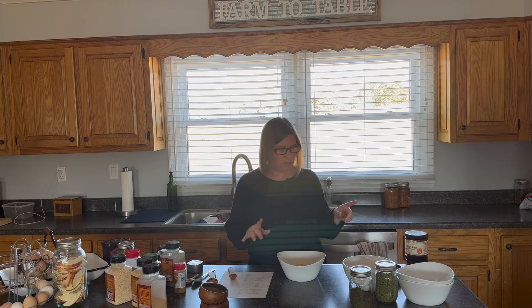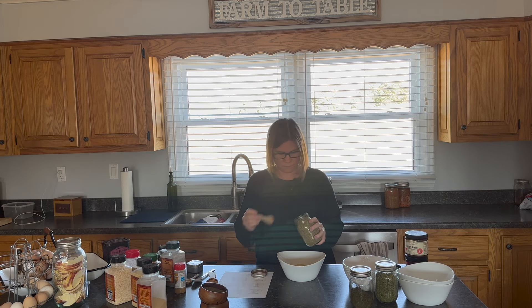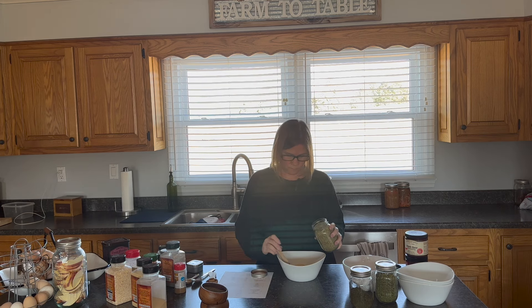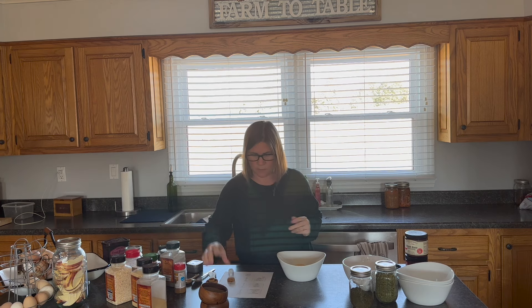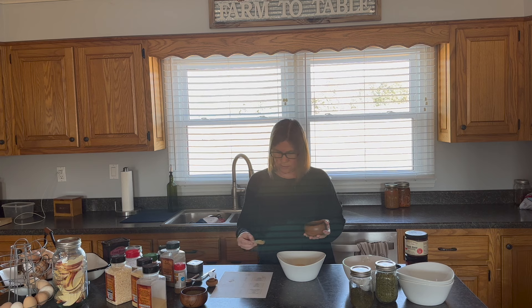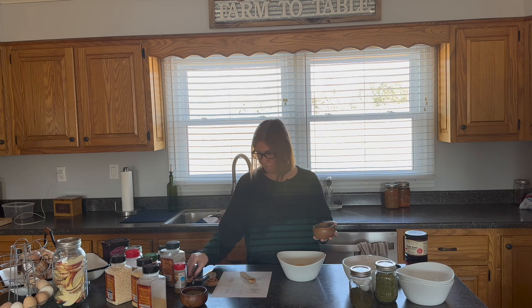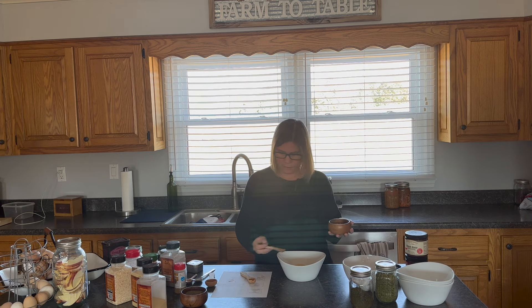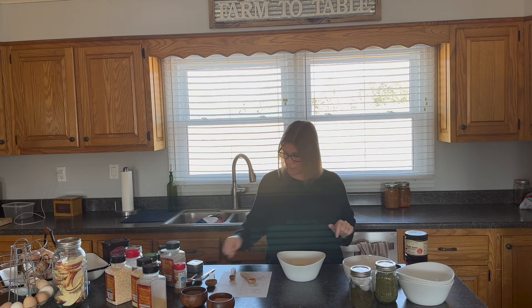Five teaspoons of oregano — one, two. Good thing it's almost spring and ready to plant again because I'm going to need to plant more herbs. Five teaspoons of oregano, and then one and a quarter teaspoons of salt — just regular sea salt, pink Himalayan sea salt. Okay, taco seasoning is ready to stir.